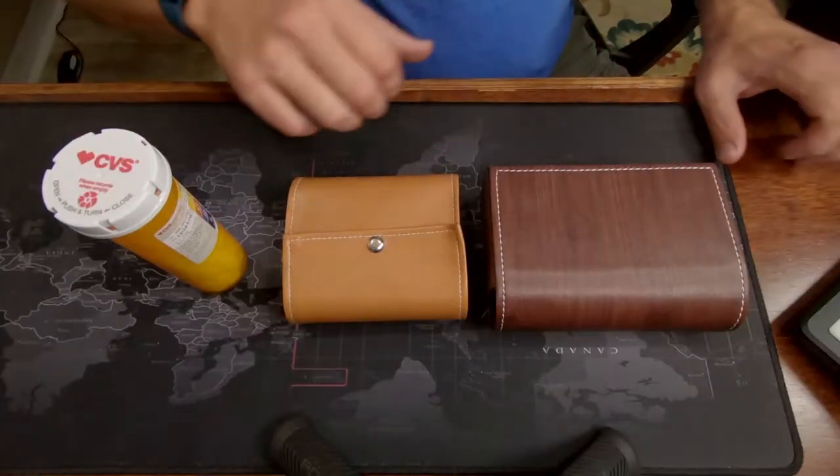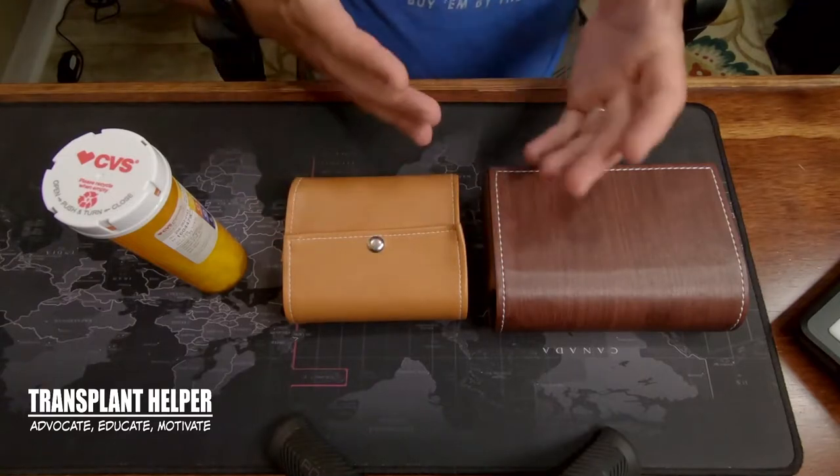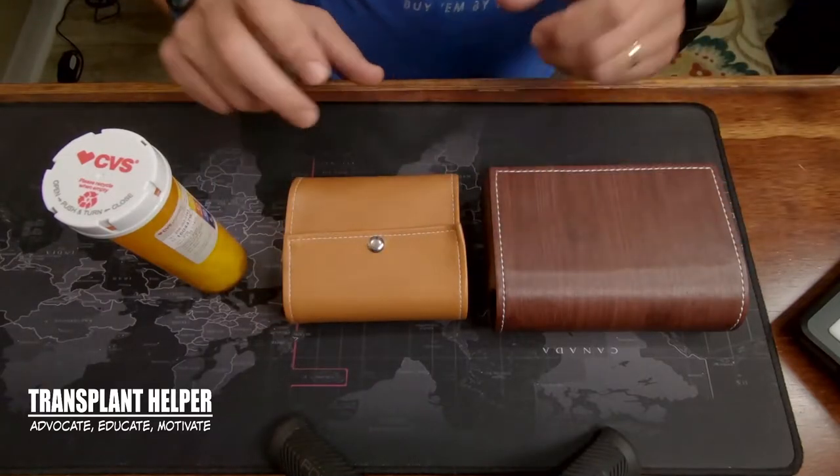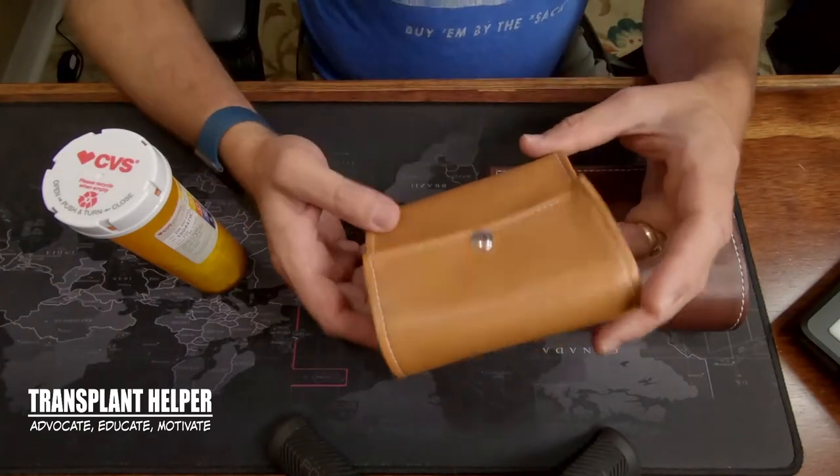Let's jump over and take a look at the pill carriers right here. On my right — probably your left — I have the one that I've been using for quite a while. That is the Liz Mandu Travel Size Pill Carrier. I've absolutely loved it for several reasons.